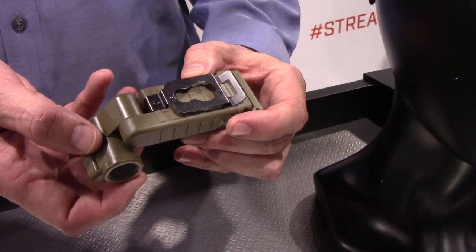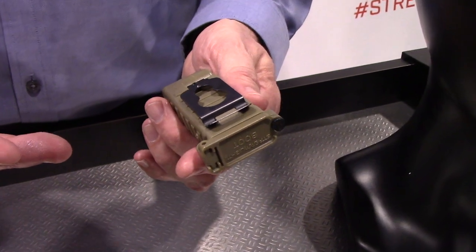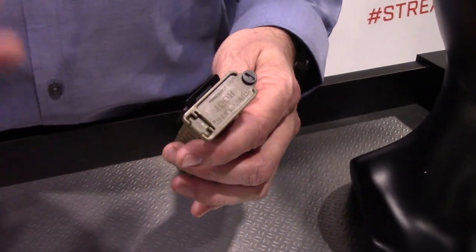You can clip it on your gear, on your MOLLE. It runs on two AA batteries, which is really important — AA batteries are very easy to find. It's O-ring sealed and waterproof.